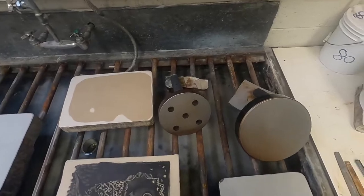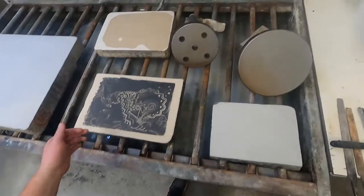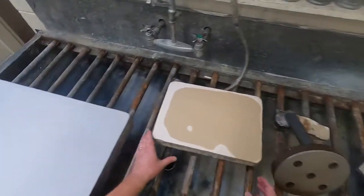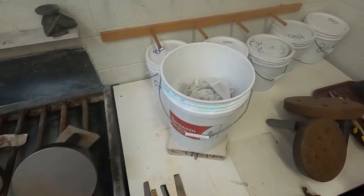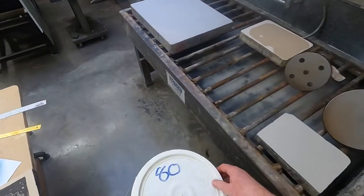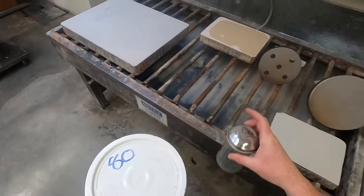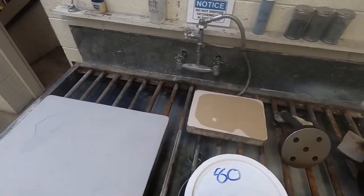I'm going to start levigating — take off my mask for this and move this stone out of the way. Now, when these carborundum grits run low and you need to change them out, be careful that you don't contaminate from one container to another. 80 grit is more coarse — we're going to use 80 grit until the image is gone.